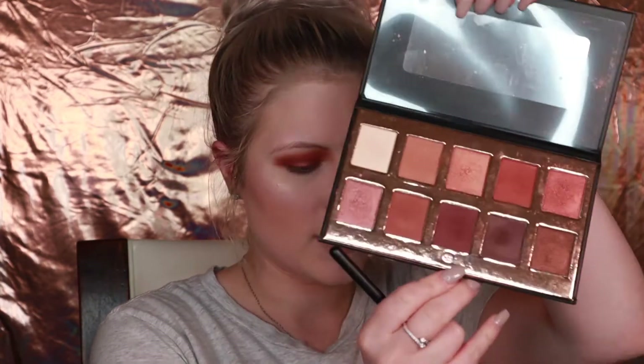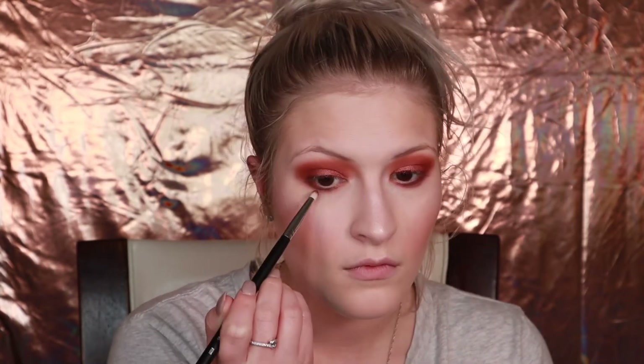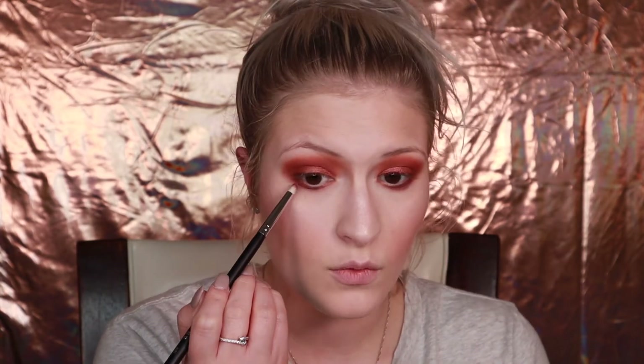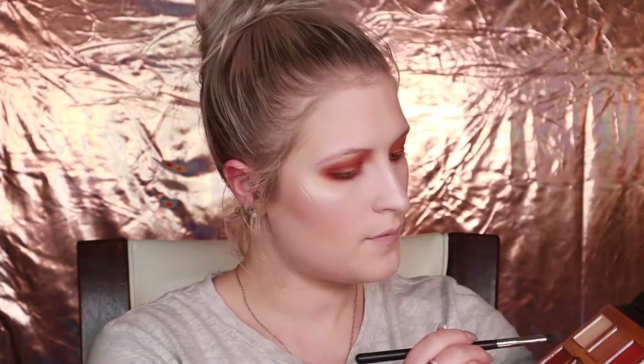For the lower lash line, I'm just going to go back in with the plum color that we put on the outer corner. I'm going to take that on a Morphe M431 pencil brush and put that on the lash line. Then I'm going to go back in with the two crease colors and use those to blend out the plum color. For the inner corner highlight, I'm going to take the white color and put it on the inner corner and on the brow bone.